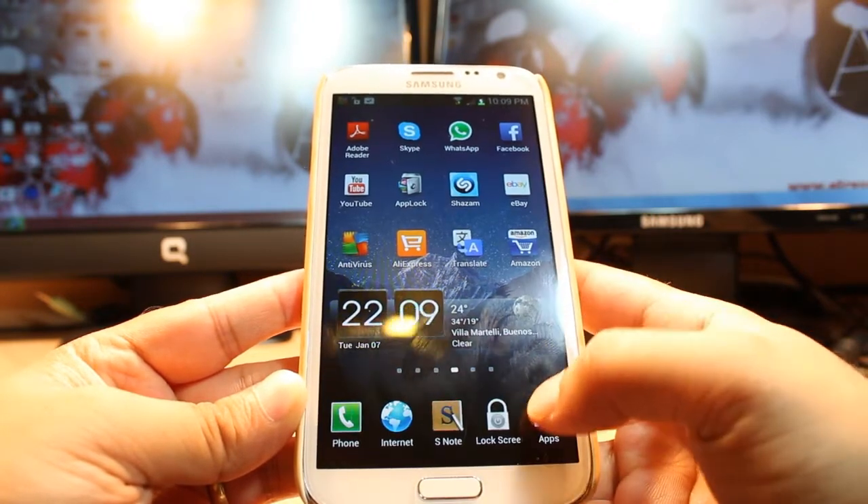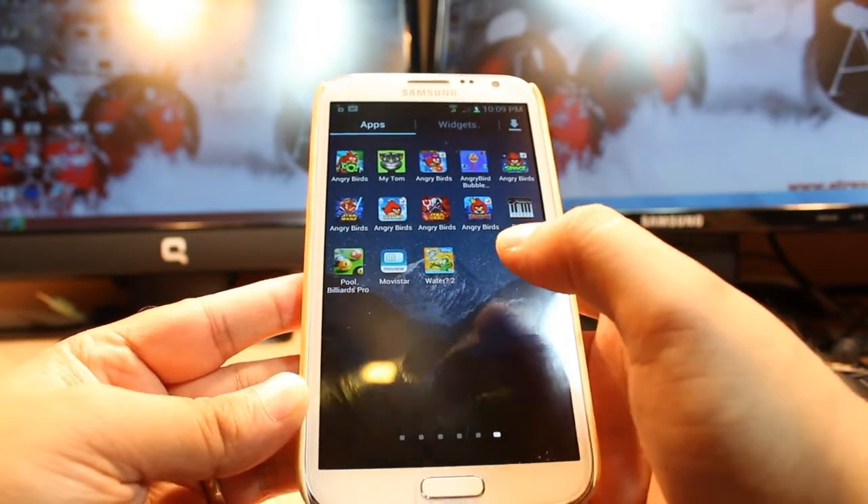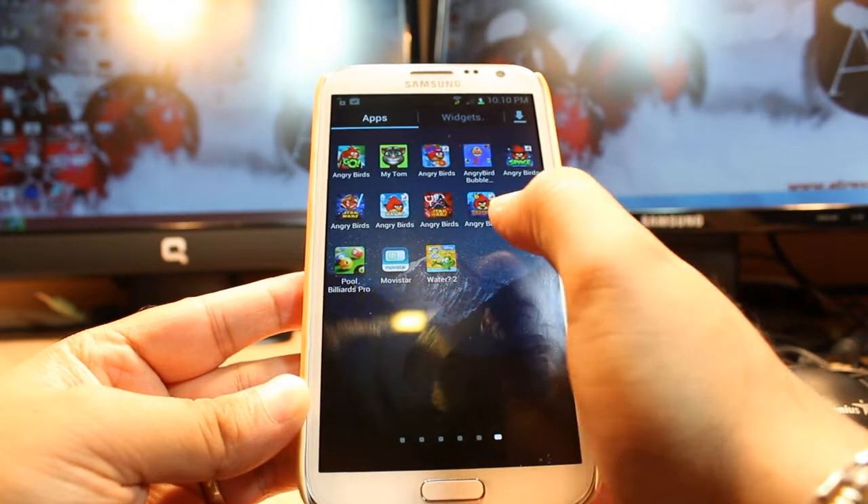After that I will hit Apps, I will drag, and as you can see, Where's My Water 2 is there. Hit this one.